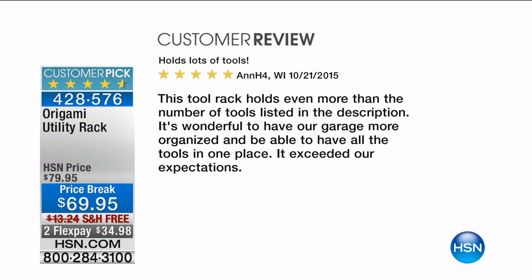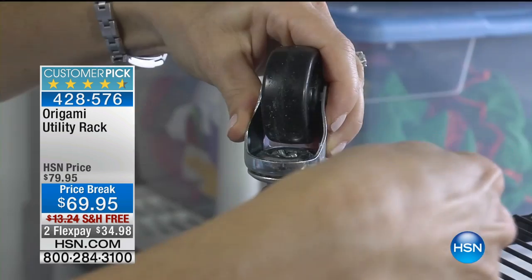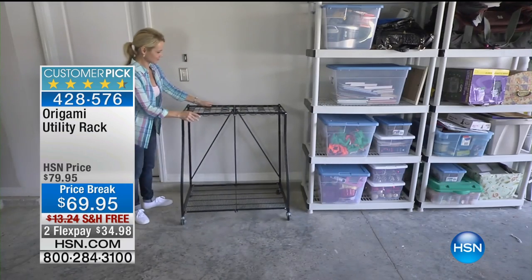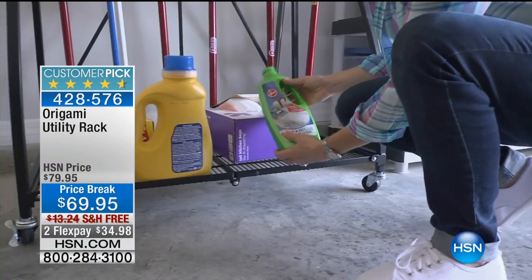We have some great customer reviews because this has been a customer pick, just like all of origami's items. This one says 'holds lots of tools' — five stars from Wisconsin: 'This tool rack holds even more than the number of tools listed in the description. It's wonderful to have our garage more organized with all the tools in one place. It exceeded our expectations.' Another very happy customer says 'tool haven.' Grandma fairy says, 'waited for this rack to be in stock again — I feel so organized now. I store shovels, rakes, brooms, dusters, et cetera. Get this well-built origami rack.' That's what happens with origami — they sell out. We only have a limited amount, so once they sell out, you're stuck.